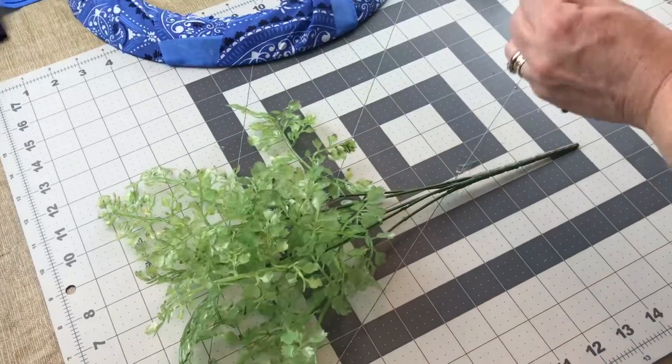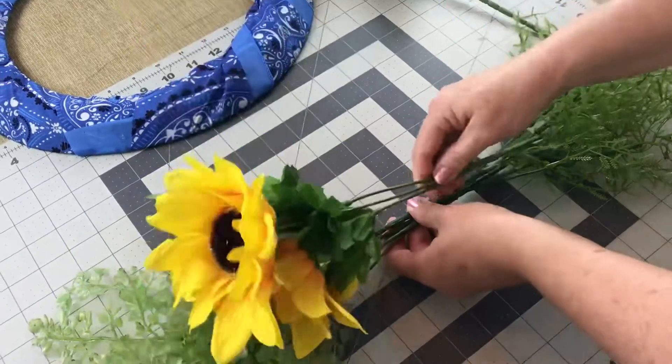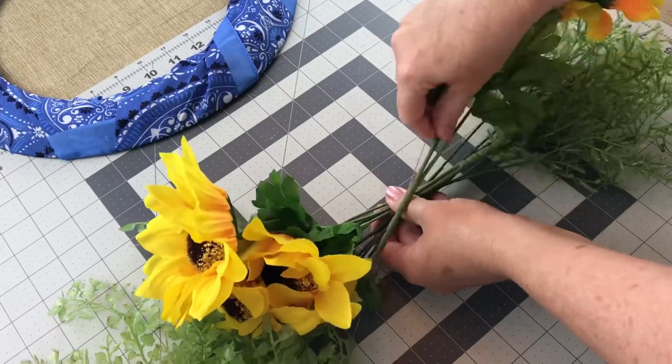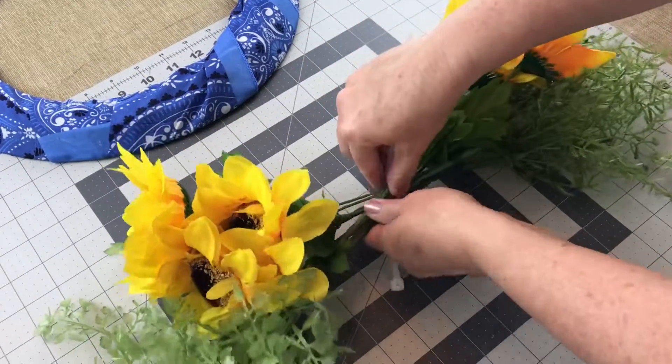Now we're going to make a swag. Take one of your greenery picks and place it on the left, one on the right, and overlap the stems. Then take one sunflower pick, place it on the left, the other one on the right overlapping the stems, and then you're going to want to take a zip tie and zip tie your little swag together.